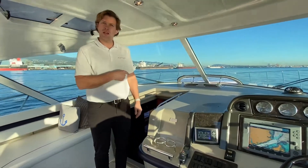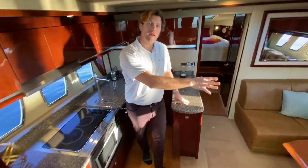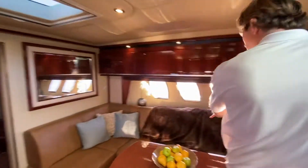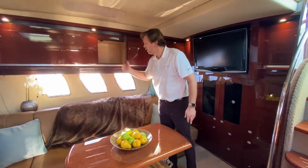Now I'm going to take you down below where we've got a master forward, VIP aft, and a huge salon — great for socializing down below. On the starboard side, we have the salon space with an L-shaped seating area here, and more storage up above.